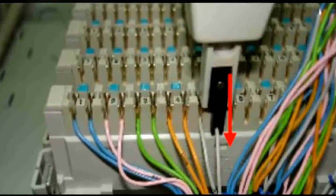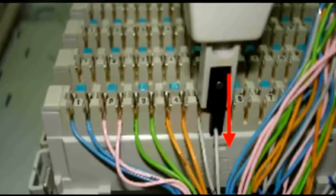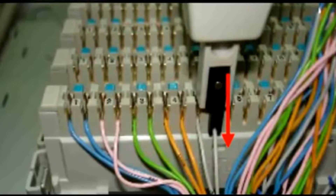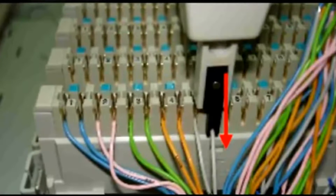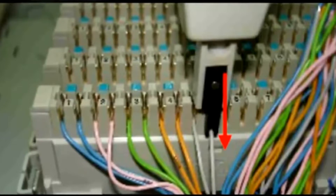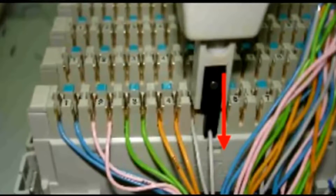Plug each cable into the slot according to the cable sequence. The blade of the wire punch-down tool should be placed in the walls. Press the punch-down post vertically until a click sound is heard.